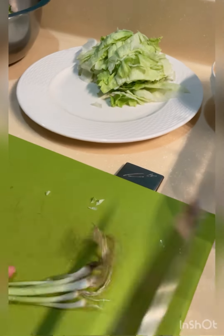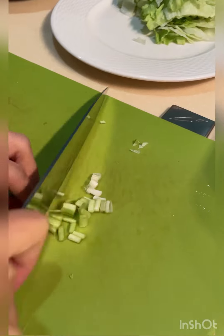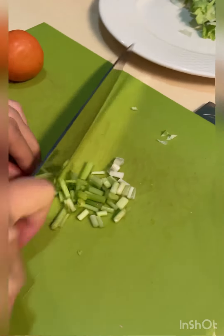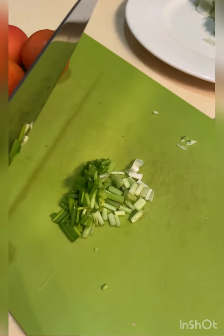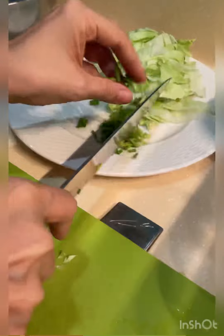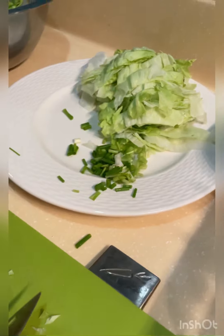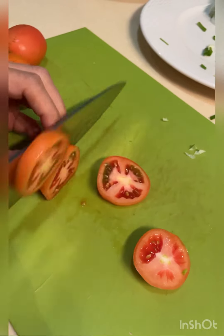Then we have a bit of chopped spring onions or green onions. We can also slice some nice tomatoes for our sandwich.